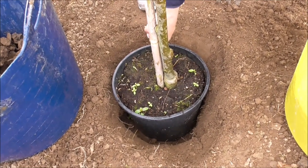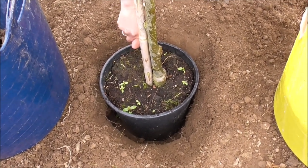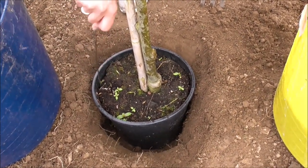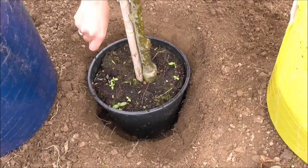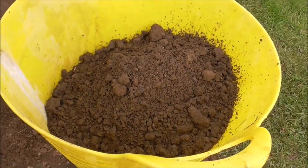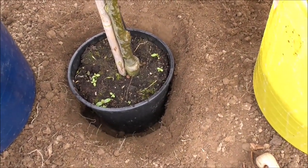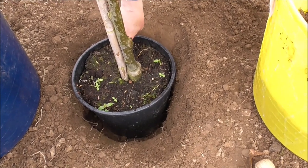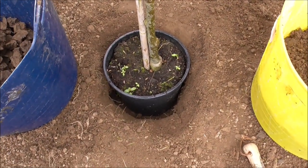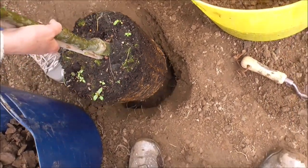We have dug our hole, we've put the planter with the tree in it, and we're screwing around the edge of the inside of the planter to release the root ball as best we can so we can lift the mountain ash straight out. There's the amount of soil, there's the amount of stones. I'm just going to take it straight out of the pot. We're pulling the root ball out now and replacing it back.